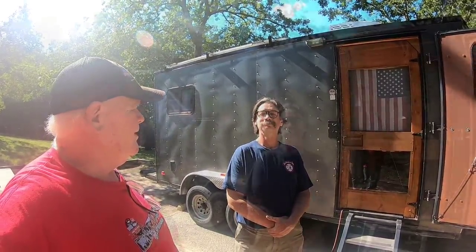All right, I'm standing here with Scott. Scott's a local boy - he's from a southern part of Arkansas, if I remember correctly.